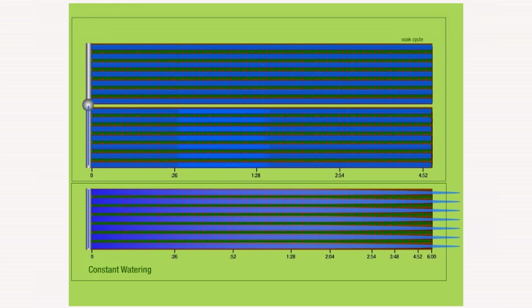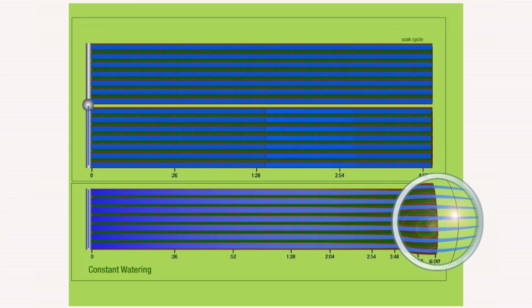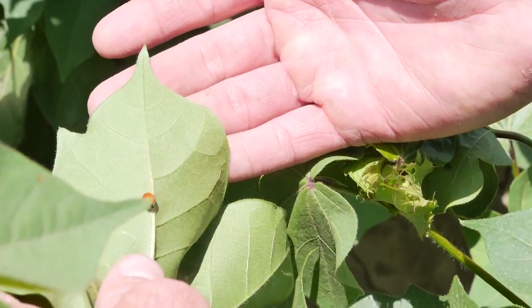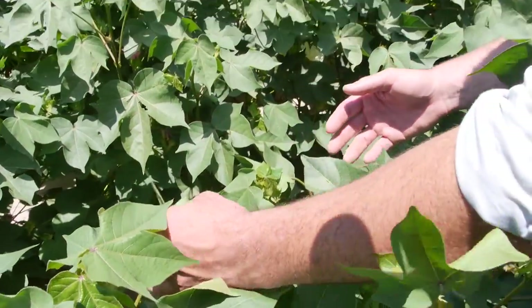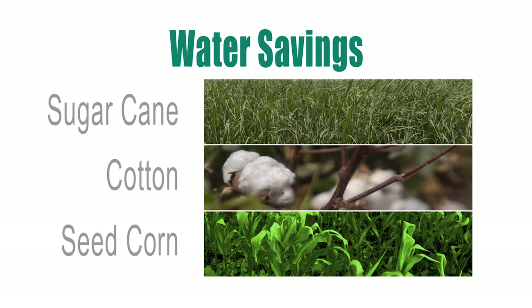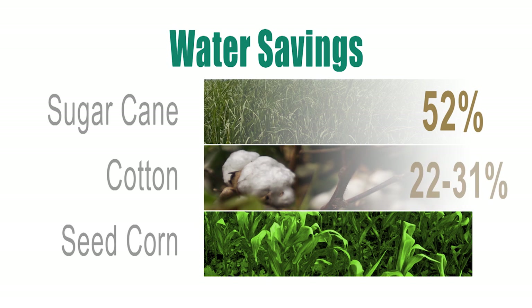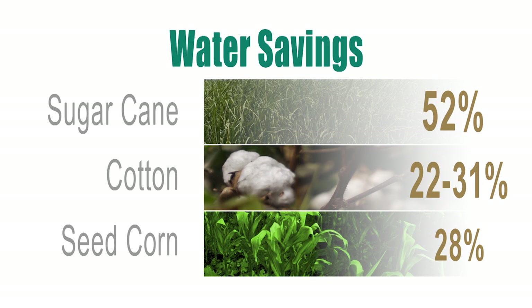As a bonus, there is less runoff at the end of the furrow, commonly known as tail water. We raise cotton, corn, grain sorghum, and sugarcane on a rotational basis on this farm. All studies show that sugarcane benefited the most from surge irrigation, using 52 percent less water. Cotton produced savings of 22 to 31 percent in two separate studies, and there was a 28 percent savings with seed corn.